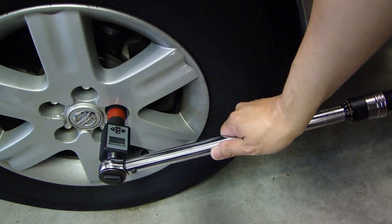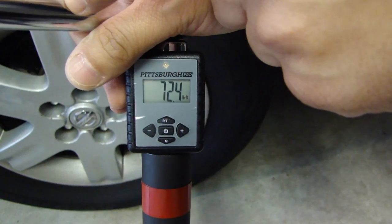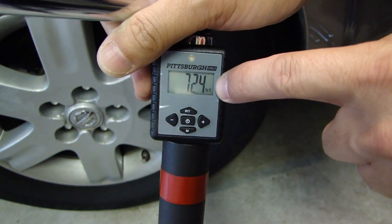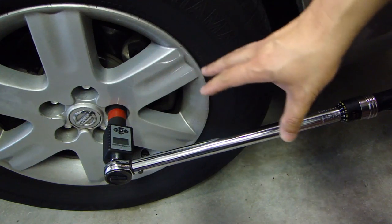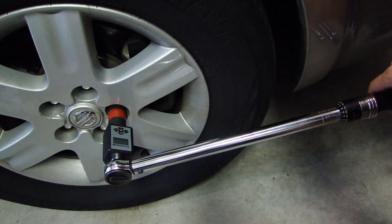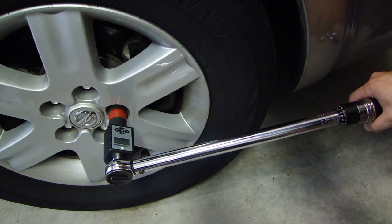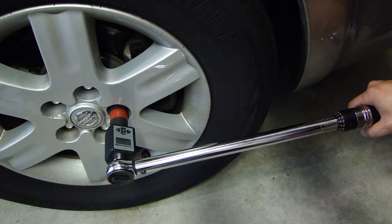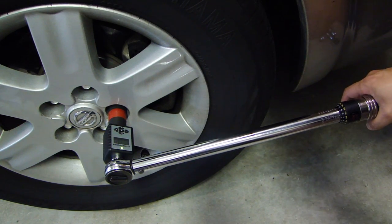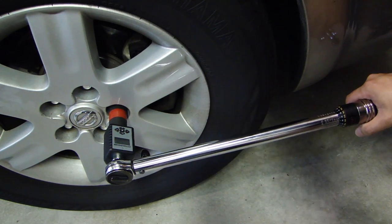Once you hear a click, you stop. The torque wrench set to 70 foot pounds is registering 72.4 foot pounds on the torque adapter. You should repeat this test three or four times to get a good sample. This time it's 71.2, and again 71.2. Make sure when you're pressing on the torque wrench you do it slowly — don't go too fast because that will affect the reading.